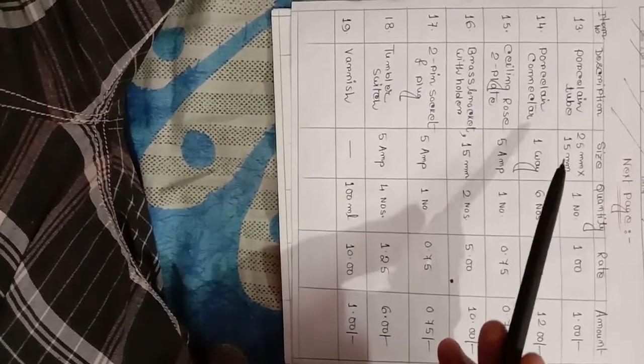Porcelain tube, 25 mm x 15 mm, quantity 1 number. Porcelain connector, one way, 6 numbers. Ceiling rose, two plate, 5 ampere. Brass socket and lampholder, 15 mm, 2 numbers. Two pin socket and plug, 5 ampere. Tumbler switch, 5 ampere. Last item: varnish, 100 mm, rate 10 rupees, amount 1 rupee.